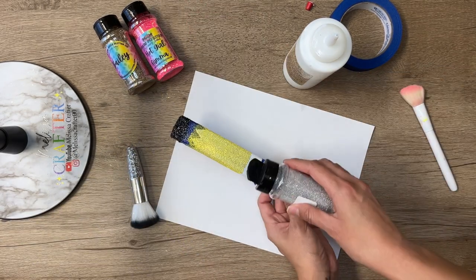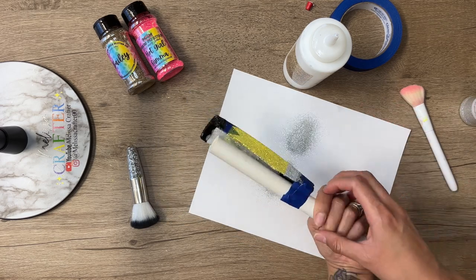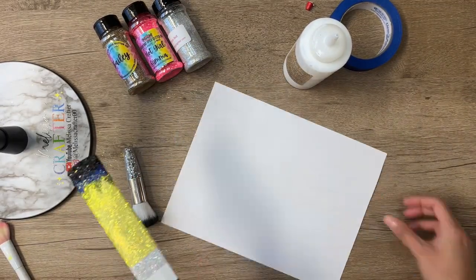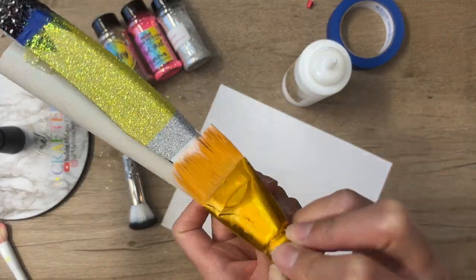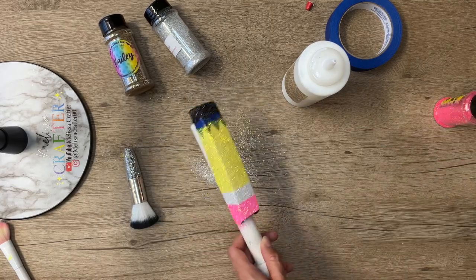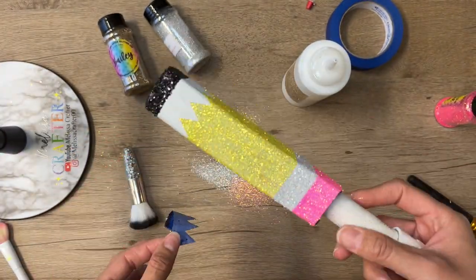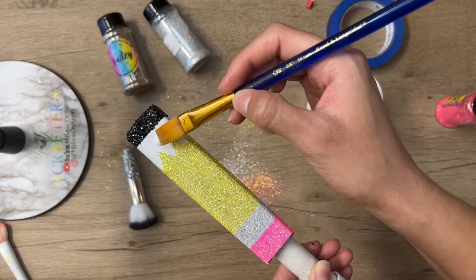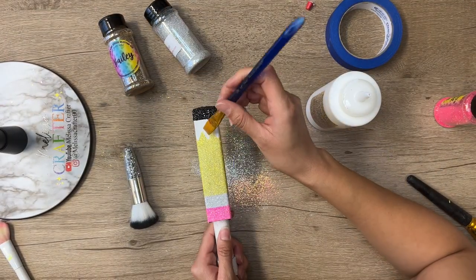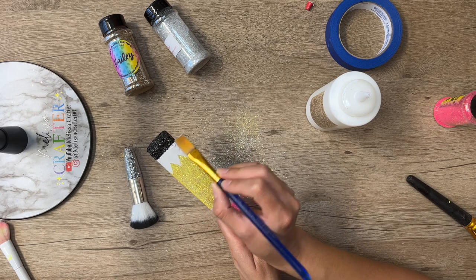After each glitter color, I tap off any excess glitter that didn't adhere — this helps prevent the colors from mixing. Next I remove the bottom painter's tape and add glitter glue and pink glitter. Finally, I remove the last piece of painter's tape cut into zigzags for the gold glitter section. I go in again with my flat Taklon brush to add glitter glue precisely, especially important when working in a zigzag pattern, then apply the gold glitter.